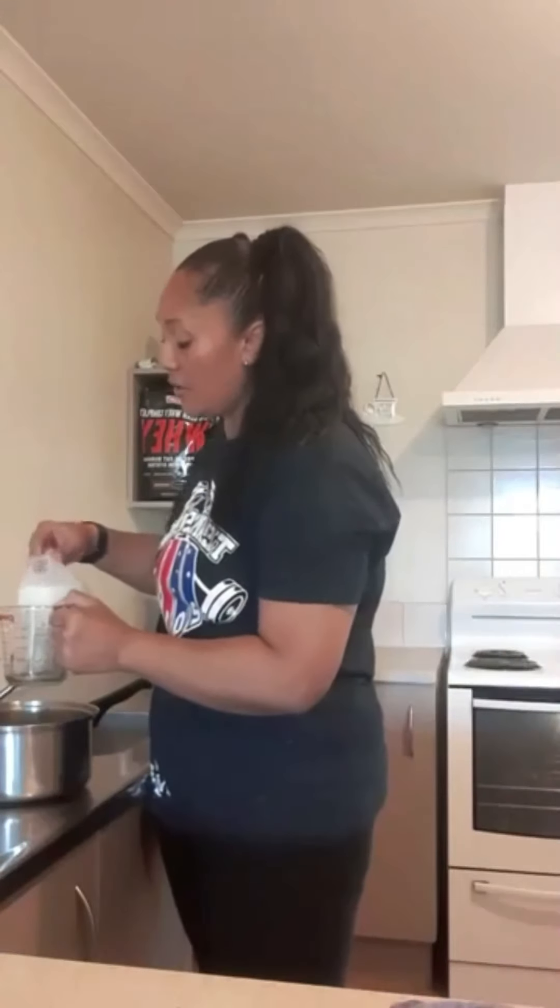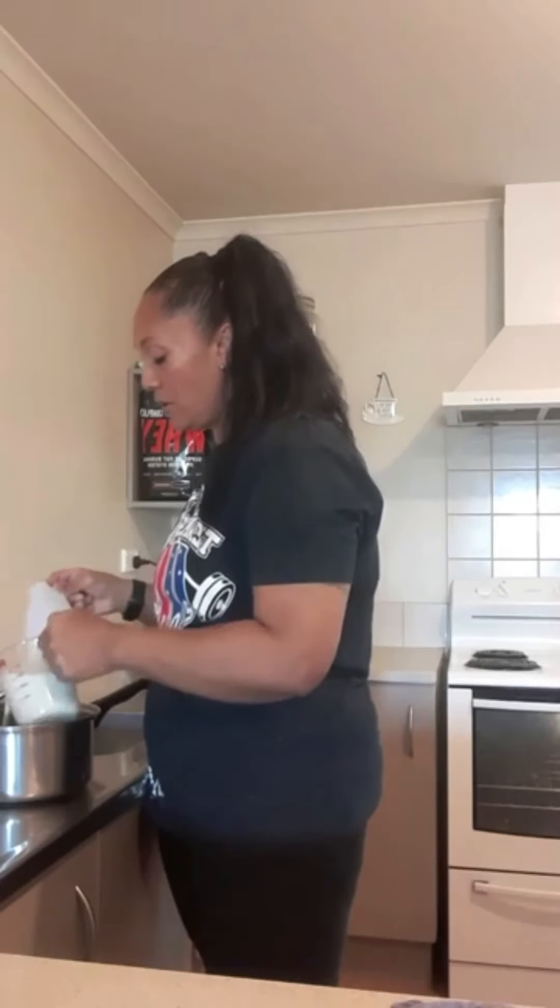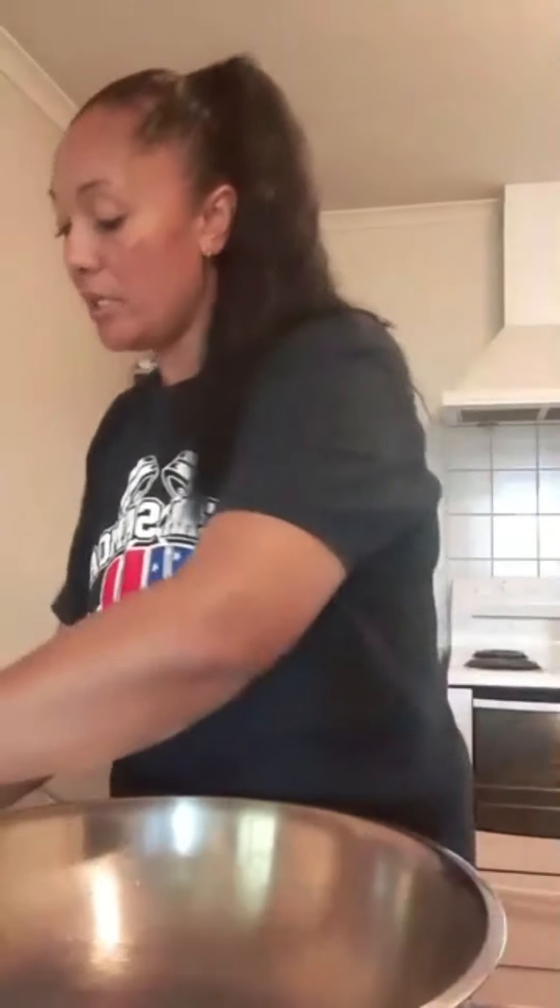Put four to four and a half cups of milk on the stove, or you can put it in the microwave if it's easier. I prefer it on the stove. Turn that on and while that's heating up, you start with your dry ingredients.